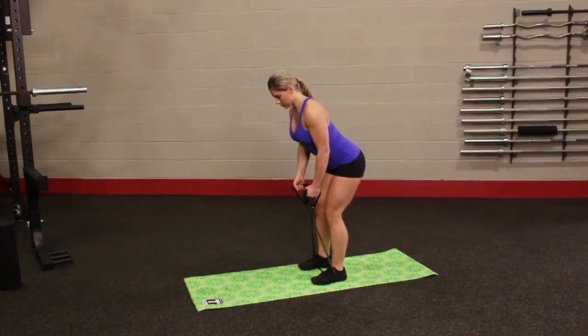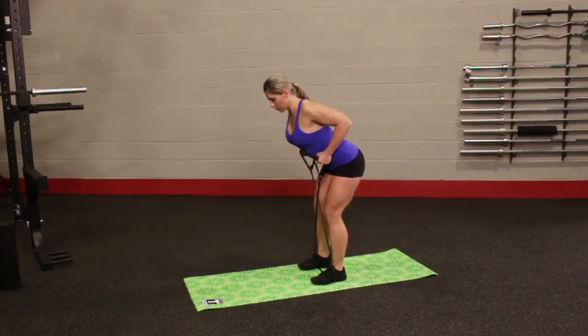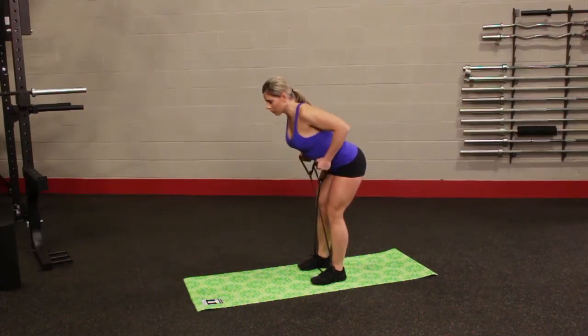Start with your feet shoulder width apart. Wrap the resistance tube around your feet and step on it to create tension. From the squat position, extend your legs. Extend your lower back to the upright position and shrug.